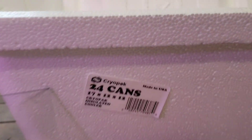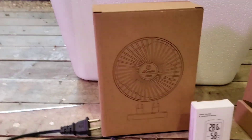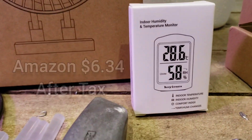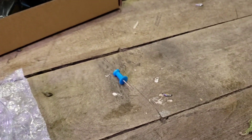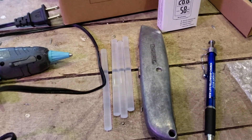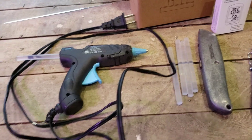Materials you'll be needing are: one 17 by 12 by 12 styrofoam cooler with a lid, an 8 by 10 glass frame, a USB desk fan, an indoor humidity and temperature monitor, a salt lamp cord, a 25 watt heat bulb, a thumbtack, a pen or sharpie, some kind of a knife — here I have an exacto knife — and hot glue with your glue sticks.